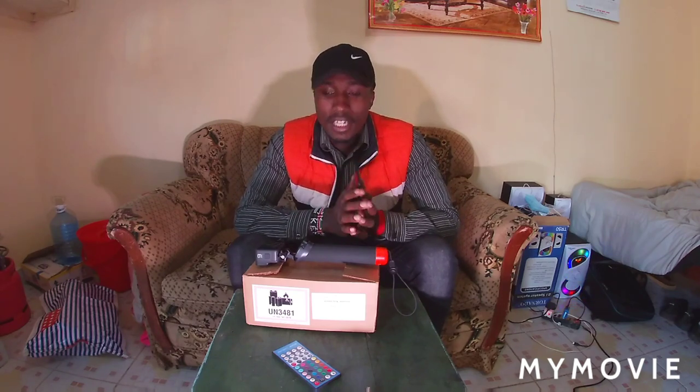It's a GoPro Hero 9. Someone who believes in my videos and what I do and my vision for Africa decided to buy me this camera, GoPro Hero 9. It was sent all the way from the US and I am very happy to receive this camera.